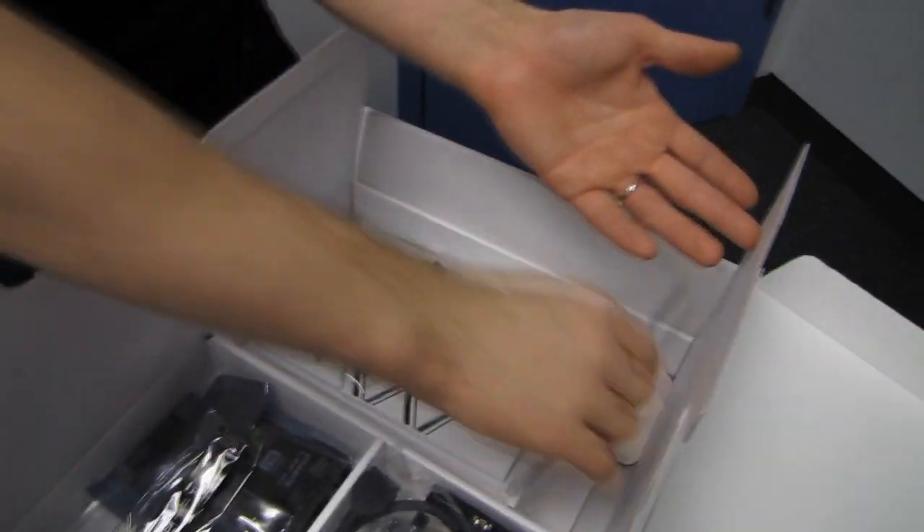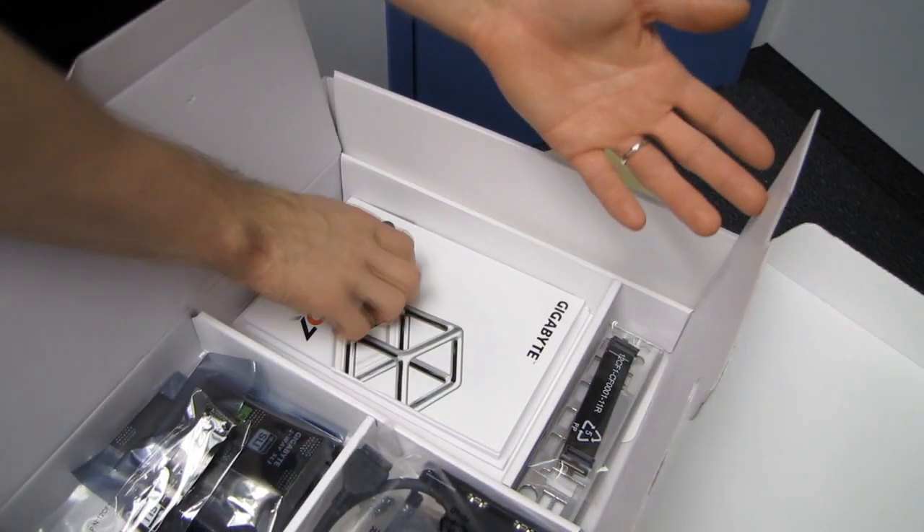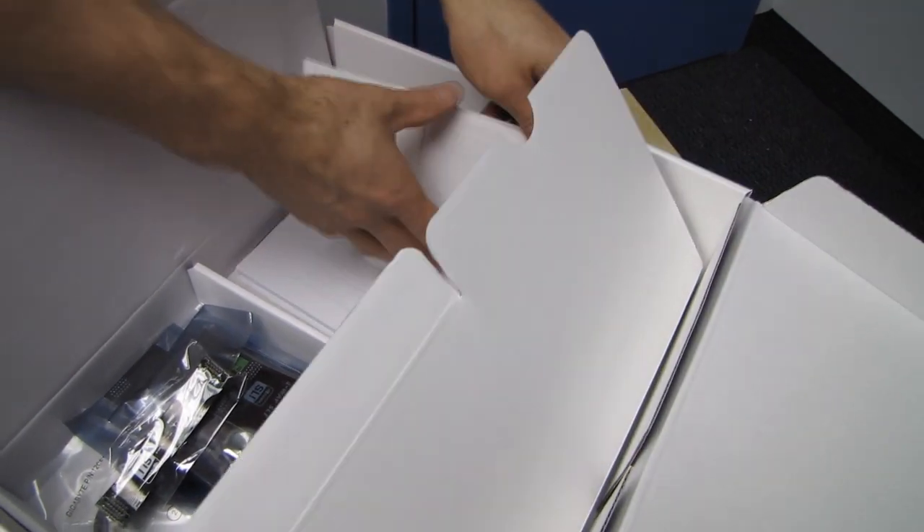Finally, we have a Gigabyte long Crossfire bridge as well as an I/O shield. Lots of accessories — color-coded for your satisfaction and happiness — as well as a Gigabyte sticker and a Gigabyte manual.